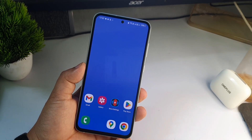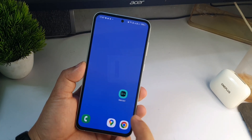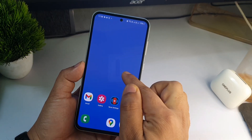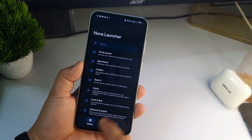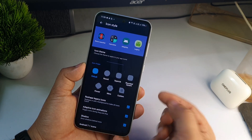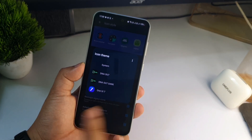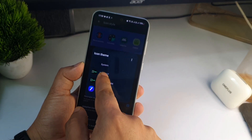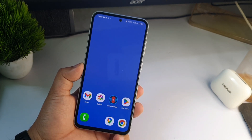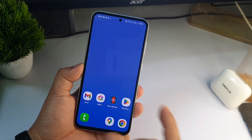Now download the One UI 7 icon pack — the link will be in the description. Download and install it. After installing, press the home screen for a few seconds, go to Settings, scroll down and click Look and Feel, then Icon Style, then Icon Theme. If the One UI 7 icon pack is installed, you will see it listed — select the DNA07 icon pack. Go back to the home screen and you'll see the phone, gallery, and many other icons have been changed.